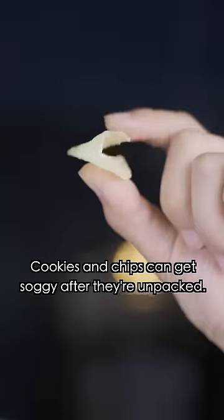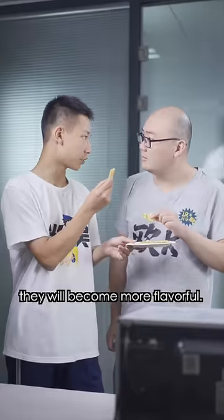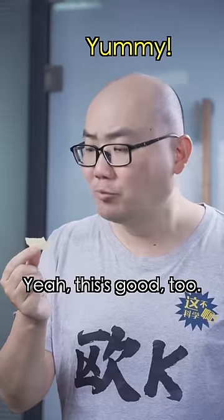Yeah, this is good! Cookies and chips can get soggy after they're unpacked. Microwave on medium and low heat for one to two minutes. Not only will you make them crispy again, they'll also become more flavorful. Yeah, this is good too!